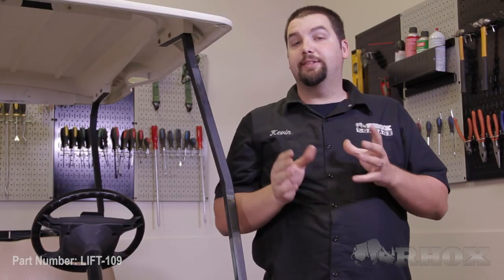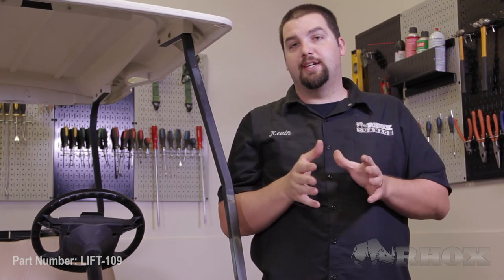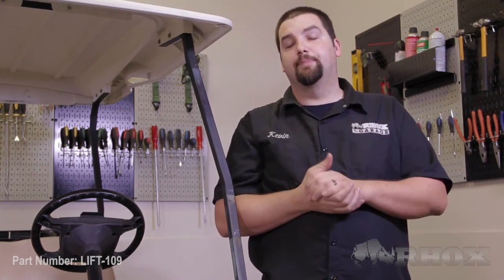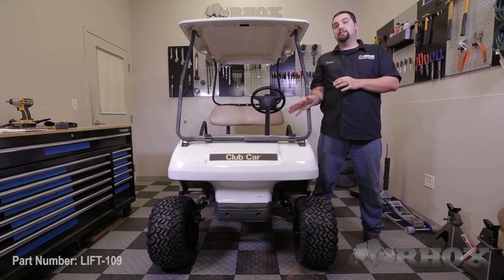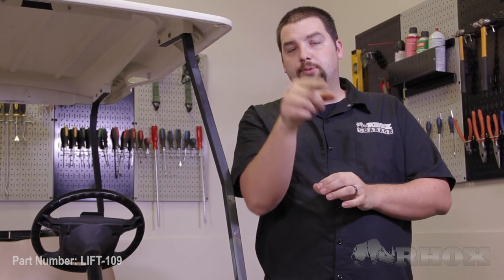Once you have the correct toe measurements, be sure to go back and tighten your jam nuts. The last thing you want to do is go back and double check that everything has been installed correctly and that you didn't skip over any steps. Also double check that all of your hardware is tight and secure. Once you've done this, that will complete the installation of our lift kit, part number LIFT109, on this 2010 Club Car DS. Thank you very much for watching and we'll see you next time.